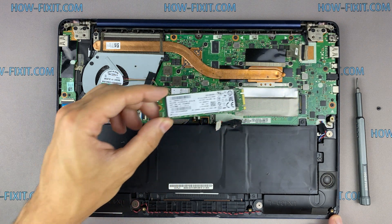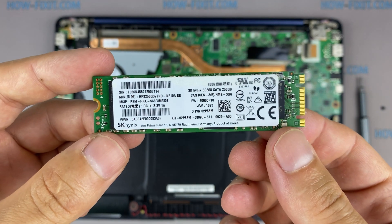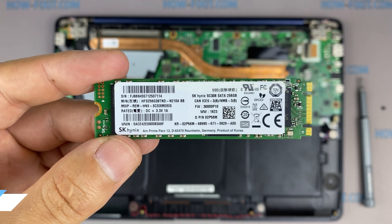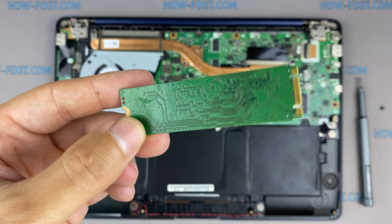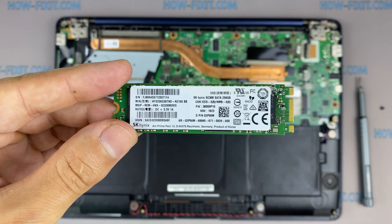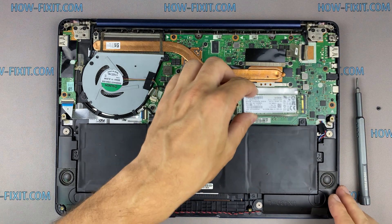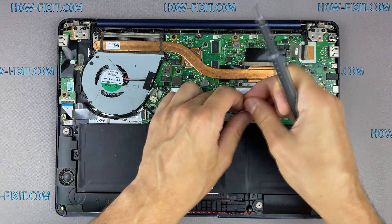The Asus UX430 laptop supports SSD of type M.2 SATA storage. In the description I have a link where to buy an M.2 SSD for upgrade. Also, in the description there will be a link to a video where I explain the difference between M.2 SSD that works on the SATA 3 bus and M.2 NVMe which works on the PCI Express bus. If you still don't know what type of drive you need, I recommend watching that video.